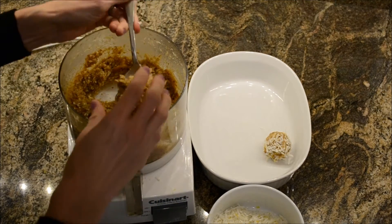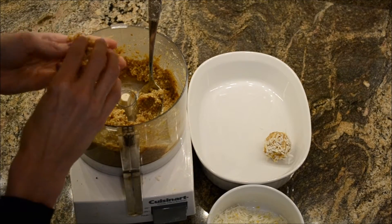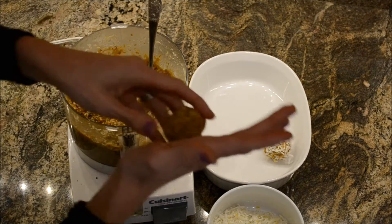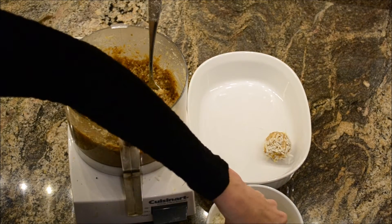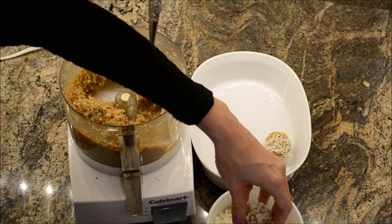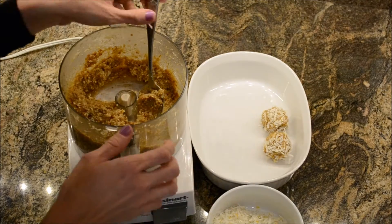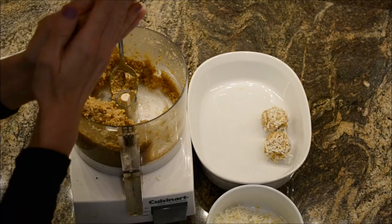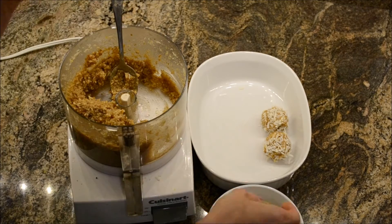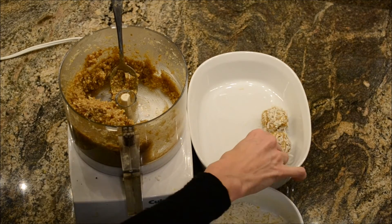We're just going to continue that process until this is all done, and then we will put this plate in the refrigerator and let them firm up. It doesn't take too long, and you can eat them soft — they're still delicious — but they do taste good kept in the refrigerator. That is how you make these, so if you try it let us know what you think, and I hope you enjoy them as much as I do!